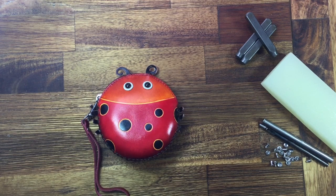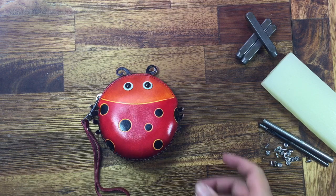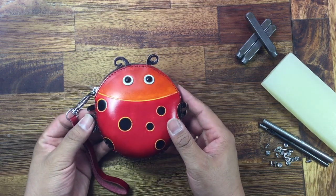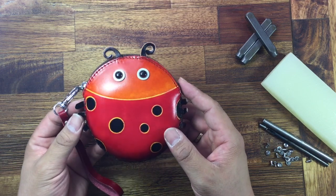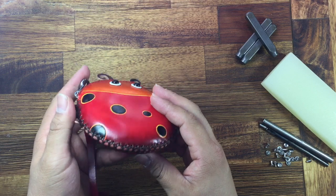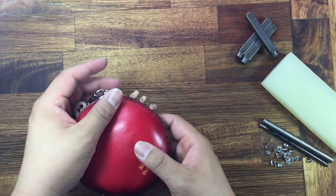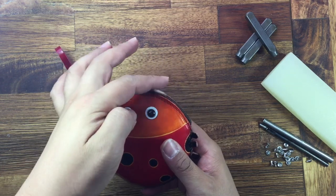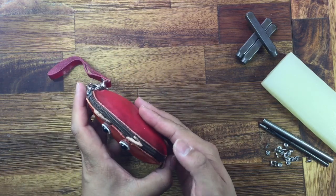Hello everyone, welcome to Purse Work. Today I'm introducing a red lady bud purse — very nice design and color. This one is a lighter and handmade with good details: hand stitch painting, good details. And here is a zip on top.